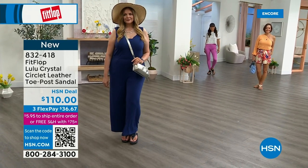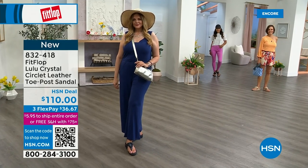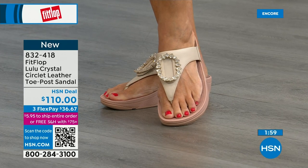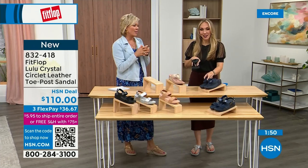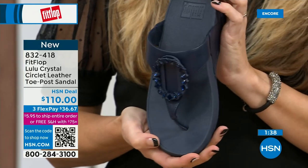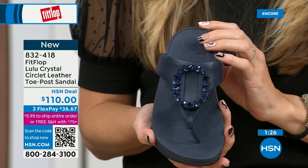I know for a fact my mom in California is looking at the black right now — she loves everything black and this is so her style. It's interesting: on the beige, they're clear stones. On the black, they're more opaque. On the navy, they're also more clear — like sapphires. Navy is the most undervalued neutral. Everyone wears blue jeans, but not everyone has navy shoes. If you're a collector and don't know what color to get, try a navy sandal — I'm certain you don't have one. This would be great to add to your collection.